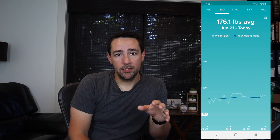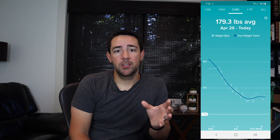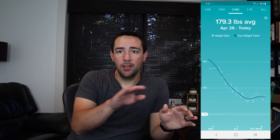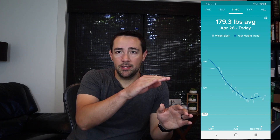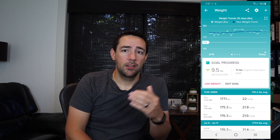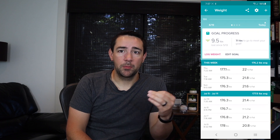What I focus on instead is the trend line of the body fat percentage. I know I can't trust the exact number, but I'm very happy being able to see whether body fat percent is going down or up in a trend line. The trend line is what I find important — for my weight, for my body fat percent, for my BMI.